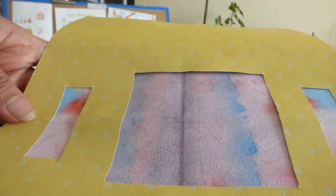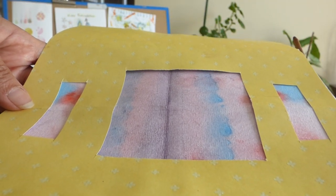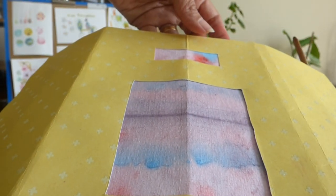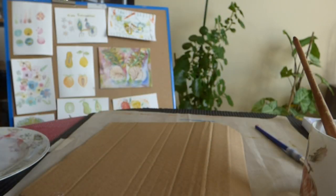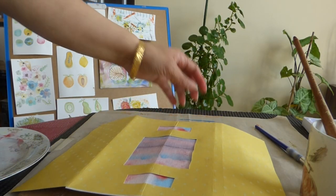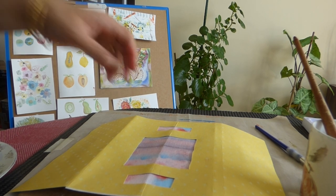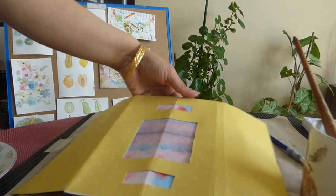I will show you the other angle but it will not come through. I will be posting this photo on Instagram as well, and this is what we have.